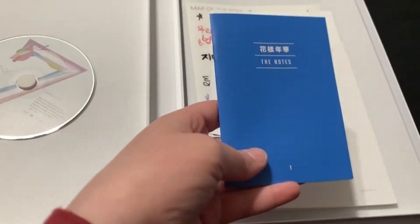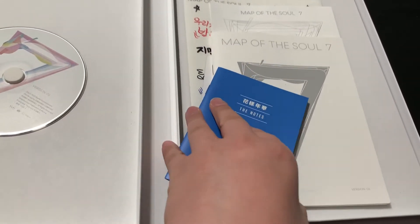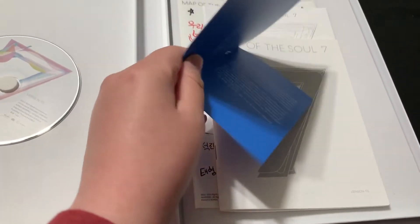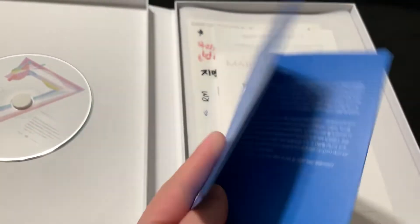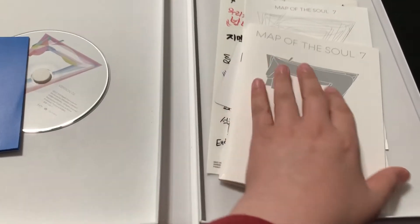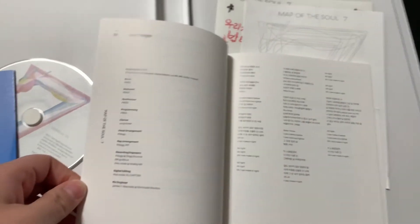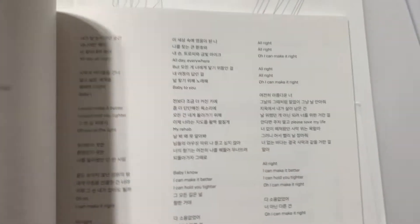We have the notes. Honestly, I've never read this because I can't read Korean. I completely understand all of that — so I just don't read that one. And then they included the lyric book. I think this is new, or I'm sure it's been in the old ones. Because I remember seeing things like this, but I don't know if I've seen the lyrics. Which is nice that they included it.